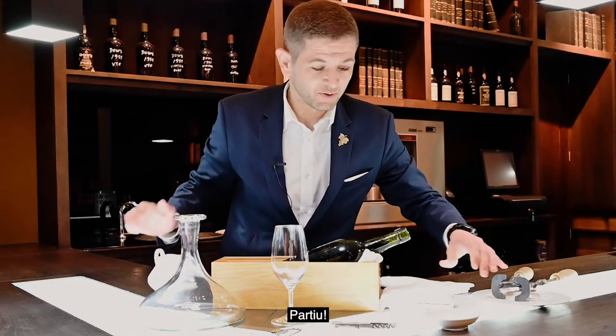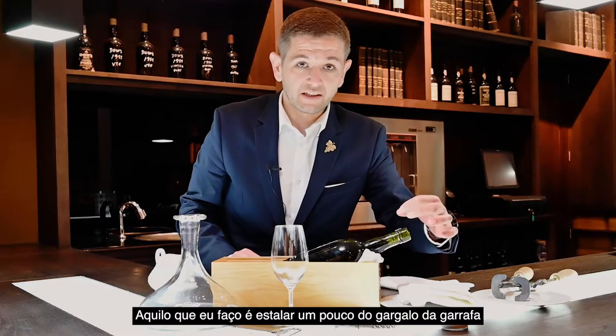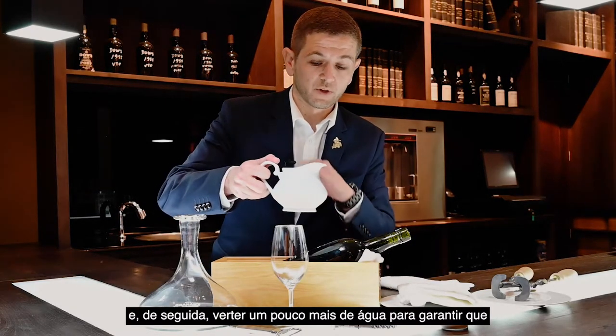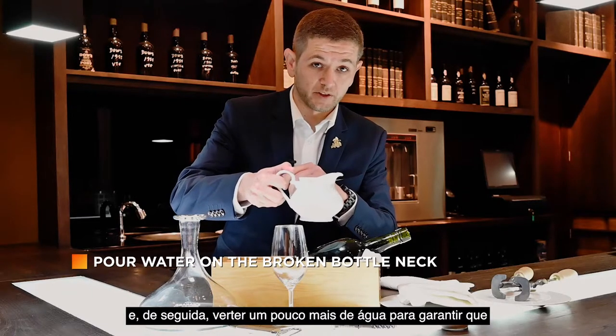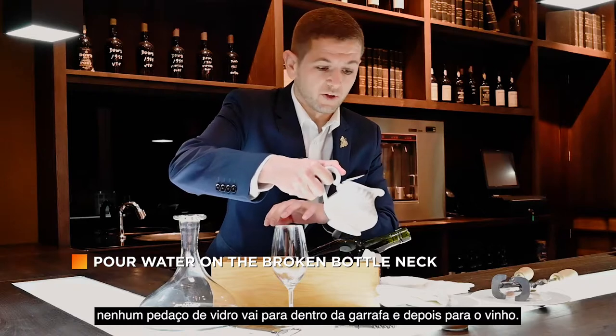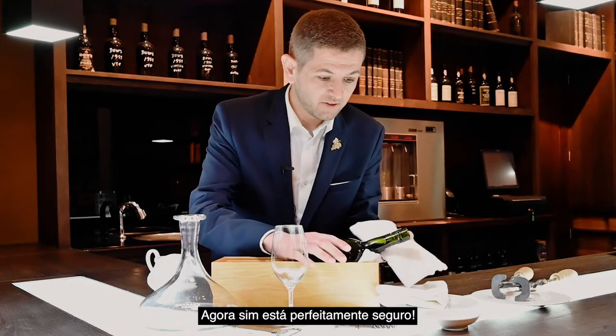And it's broken. What I do is gently remove a little of the bottle's neck, and after that I'll pour a little water just to prevent any glass from going into the bottle and into the wine. It's perfectly safe.